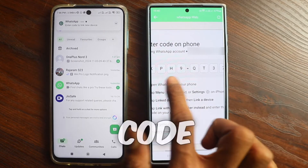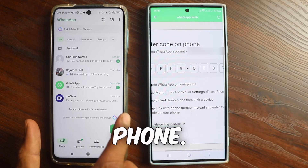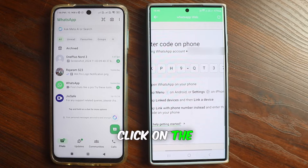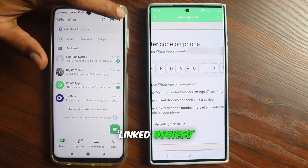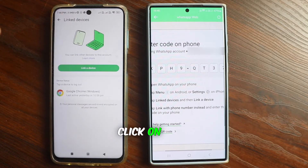You'll see an eight digit code appear. Now you need to enter this code into the WhatsApp that's running on your phone. To do this, you'll need to click on the three dots, then select the linked devices option and click on that. Next, you'll see an option that says link a device — click on that.